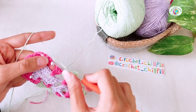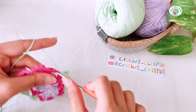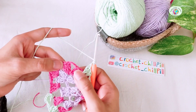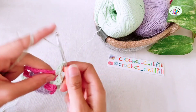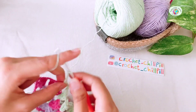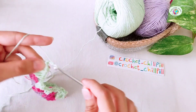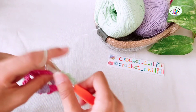Chain 2, make 3 double crochets into the next chain 2 space, 1, 2, and 3. Chain 2, make 3 double crochets into the next chain 2 space and the edge, 1, 2, 3. Chain 2, 1, 2, make 3 double crochets into the same space, 1, 2, 3. Chain 2, 1, 2, make 3 double crochets into the next chain 2 space, 1, 2, and 3.